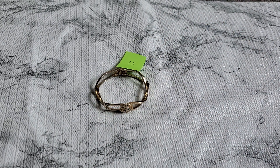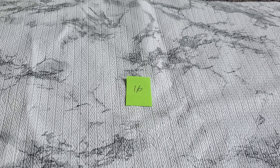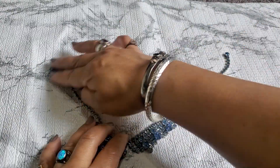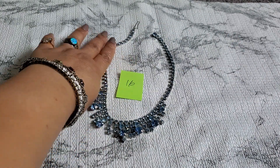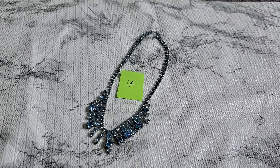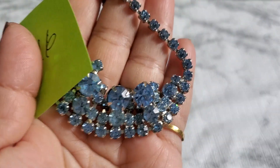Number sixteen — I love this necklace; I can't keep everything. This is such a beautiful blue rhinestone necklace — look how pretty it is, really gorgeous. They look like they're prong set and plated on the back. I'll do thirteen dollars for number sixteen. It's so beautiful, prong set.